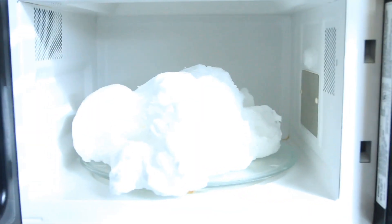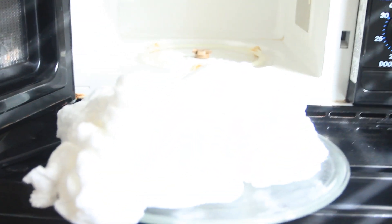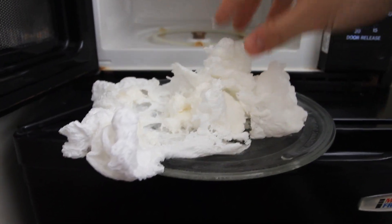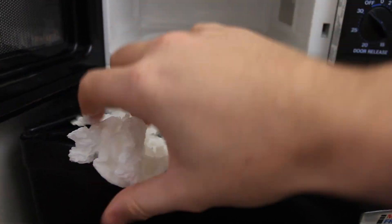Smells like soap, definitely. Alright, we're gonna turn it off. And let's see what happens. Look, we have a lot of cream over here. A lot of it. And if we touch it — look, it's just expanded soap. It's pretty warm, so be careful. Let it cool off.